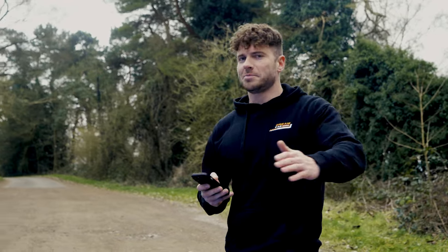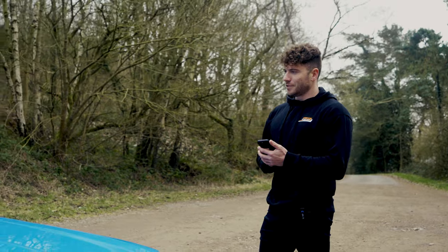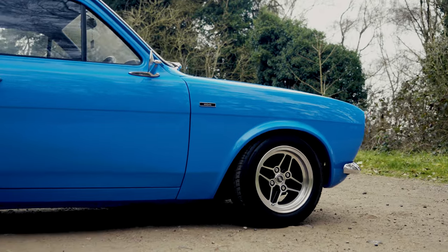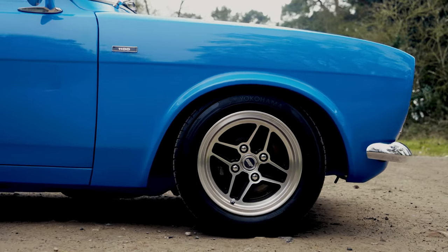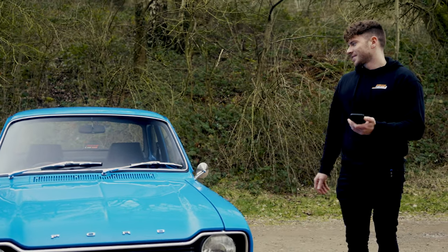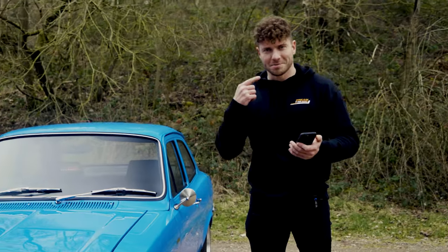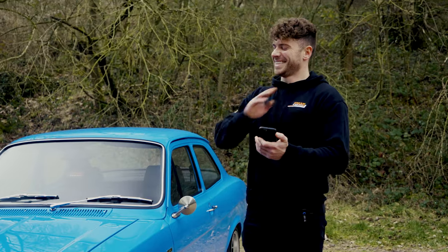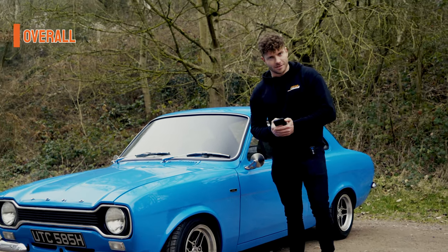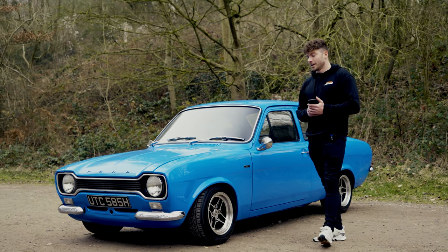Good value: a car like this in this condition, fully rebuilt — we like to say that on this channel — is about £40,000, which sounds like strong money. But I'd argue it's not: this is a 1969 car, they don't make these anymore. If you invested £40,000 it's only going to go up in value, and I've definitely got £40,000 worth of smiles out of it.